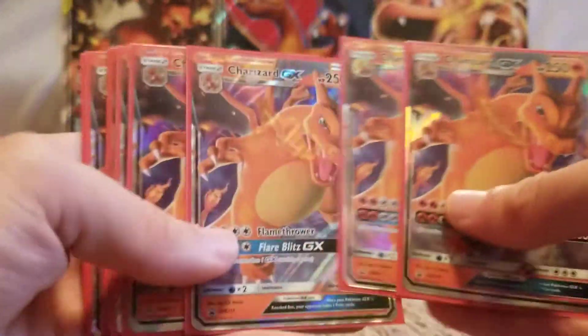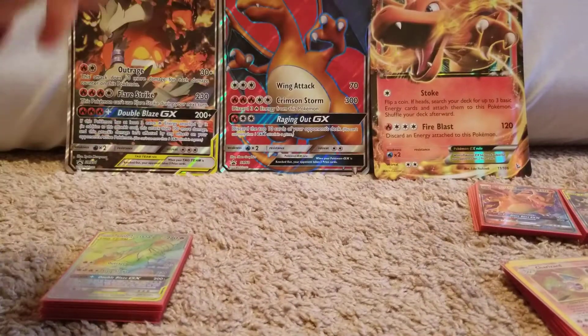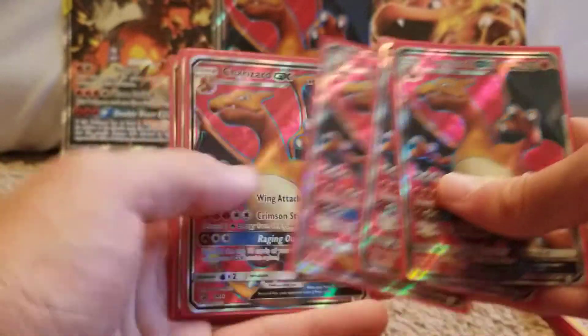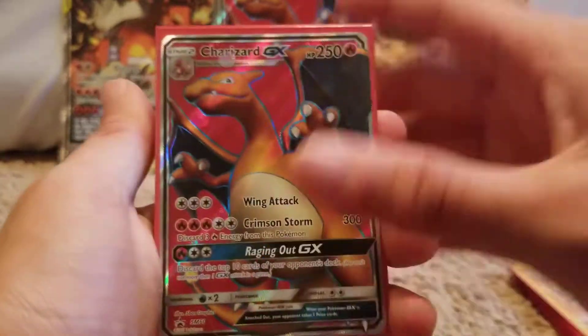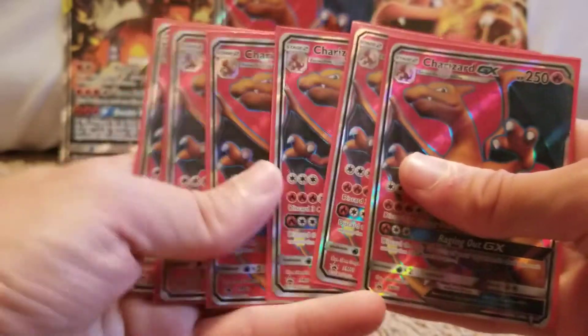We got some Hidden Fates Charizard GX promos — I bought a ton of these as well. Another collection box that I bought a ton of. These came in the Charizard GX premium collection — it was a bigger box and you got a Charizard full art. Pretty cool.